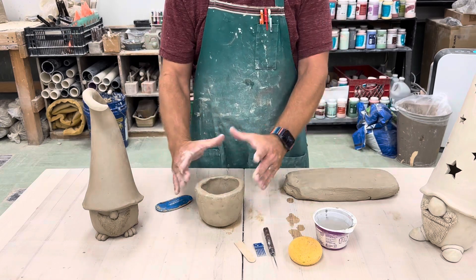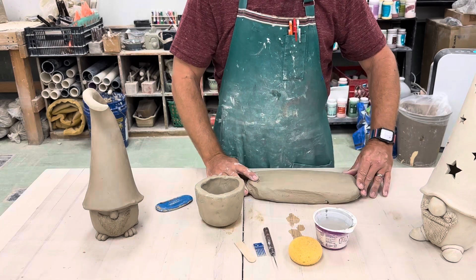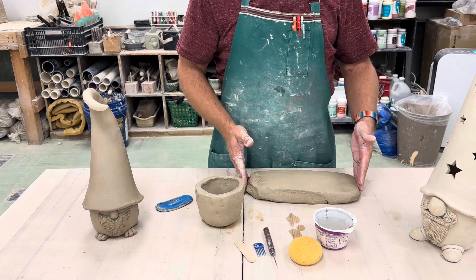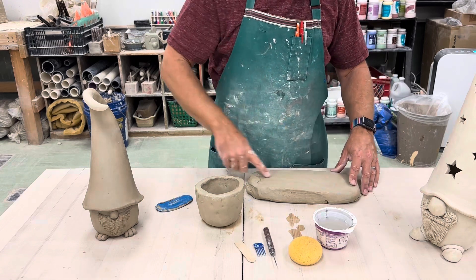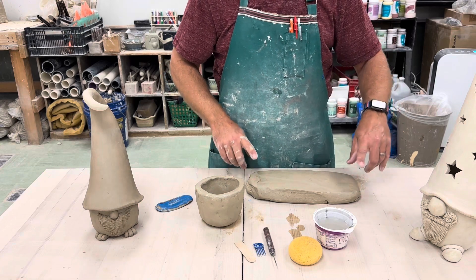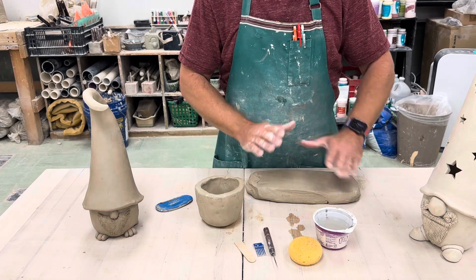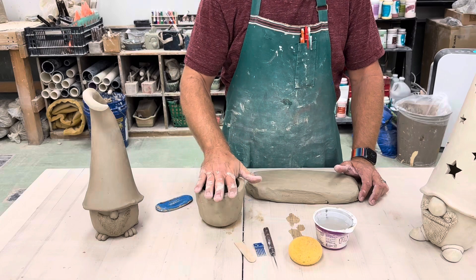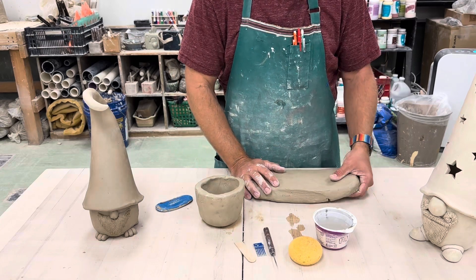Now I need to make a cone for the hat. Make sure that when you do this, you have a nice stretched-out, elongated piece of clay so that when we put it through the slab roller, you're going to have enough length on the bottom of the triangle — that's going to become your hat — to be able to go all the way around this. I'll roll out my slab and show you exactly what I mean by that in the next one.